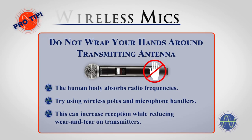Pro Tip: Handheld microphones almost always have the transmitting antenna located near the bottom of the handle. Avoid wrapping your hands around the bottom of a handheld transmitter. Since the human body absorbs radio frequencies, wrapping your hand around the transmitting antenna will greatly reduce its effectiveness.